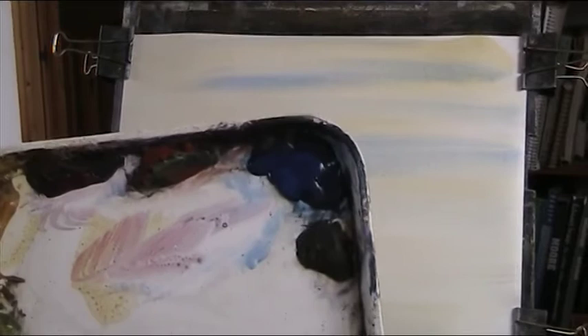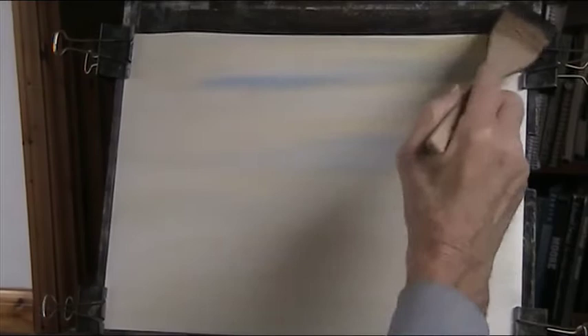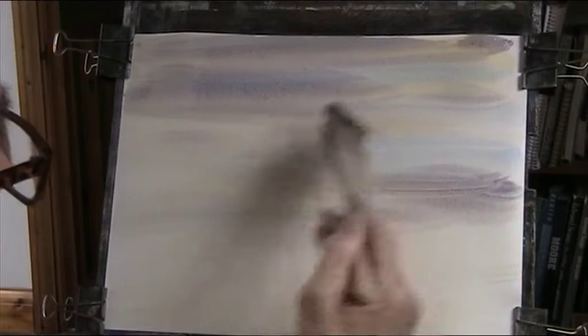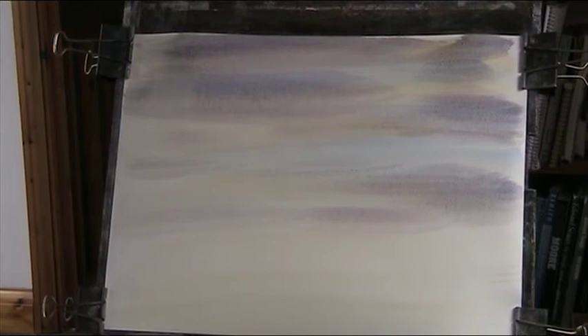Now with some Alizarin Crimson, I'll mix those three colours together. A bit of Payne's Grey. A bit of water, keep the brush hairs together. A bit of blue in with that. Right, let's go. Blue mixes quite well with the Payne's Grey and the Alizarin. A bit heavier here. So that will do for that.